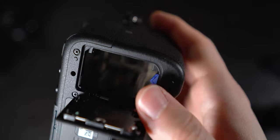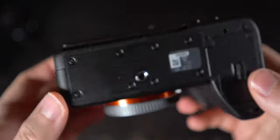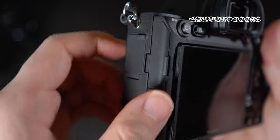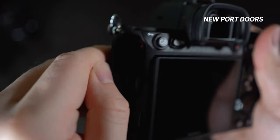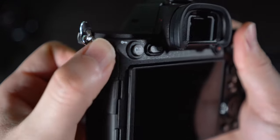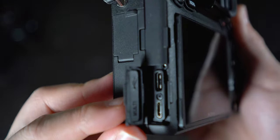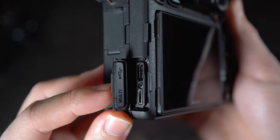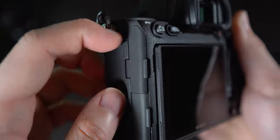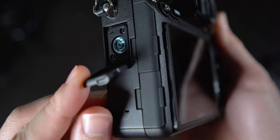The battery door at the bottom appears to be the same as last-gen with the spring-loaded mechanism. Moving on to the left-hand side, you can see that all the covers for the ports are redesigned. No longer do you have to deal with the covers flapping around on the previous-gen bodies. The top section has your mic, headphone, and HDMI ports, while the bottom has your USB-C 3.2 port and multi-port. I am so happy to see they included USB-C 3.2 on here. Lastly, you have the flash sync port on the left side.